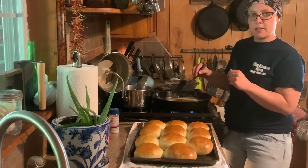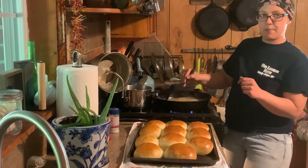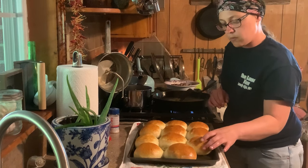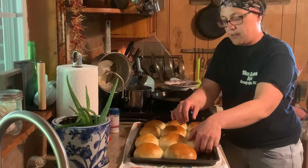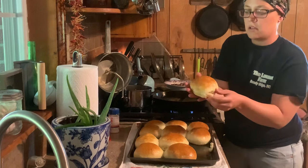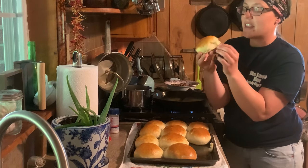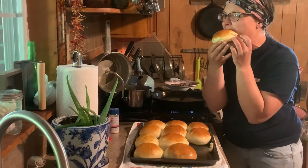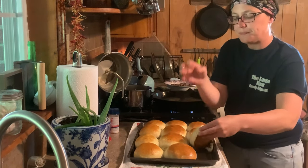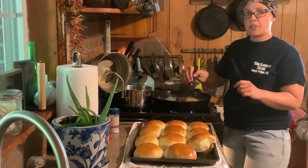I want to take a bite of one of these and just show y'all how soft it is. I'm also stirring gravy — I'm making beef tips and trying not to let my gravy burn. Ooh honey, Lord have mercy, they're gonna be so good. Y'all look here — I hope y'all can see just how soft that is. Oh my gosh, I mean like the softest yeast rolls ever. Best thing in the world and took me no time to make.